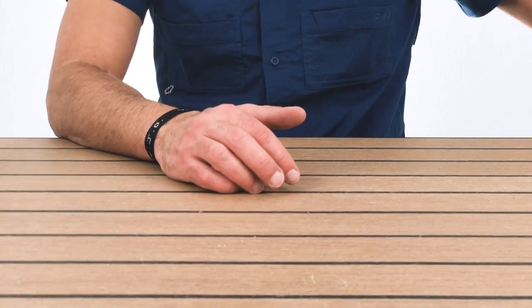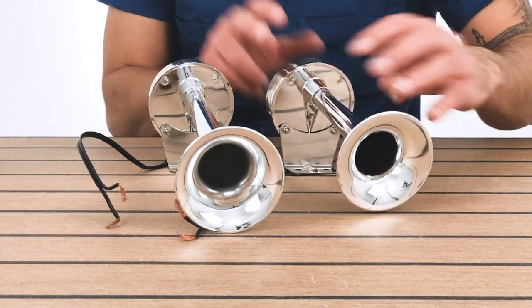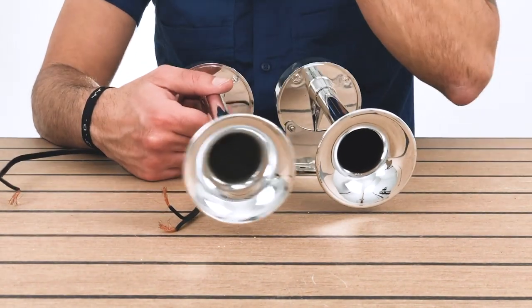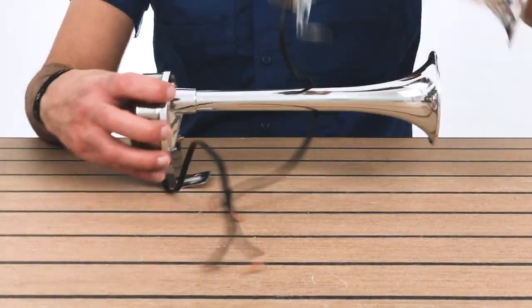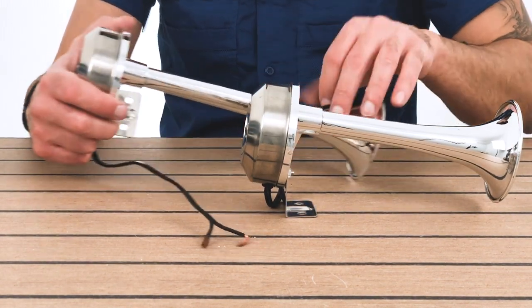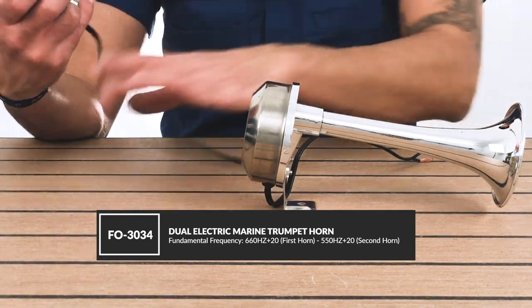Now we have these that are actually similar to the single that we showed, but this is a dual. So this goes on the top of the deck and very similar to the other one. It's a plastic frame — plastic in front and stainless steel in the back. It comes with a mounting right here, and then the part number is listed below with some of the specifications.